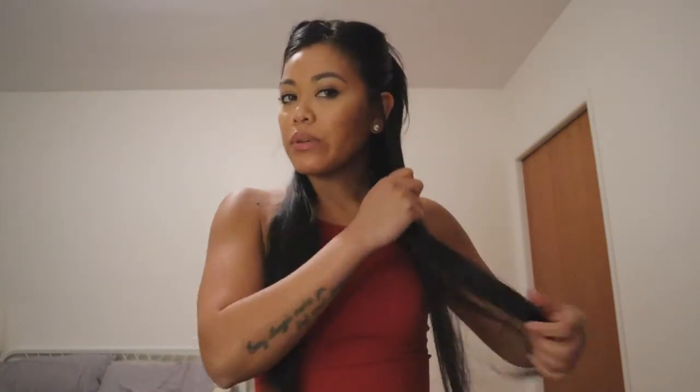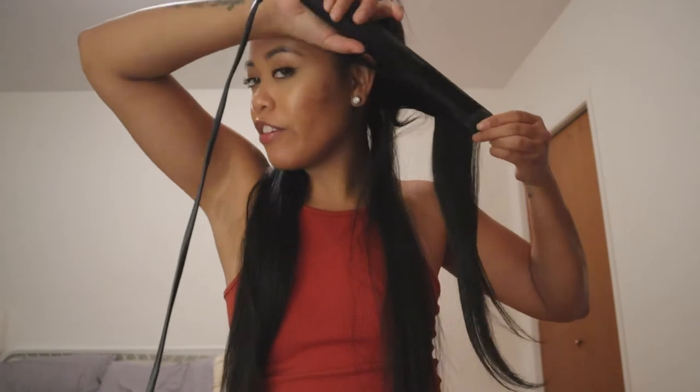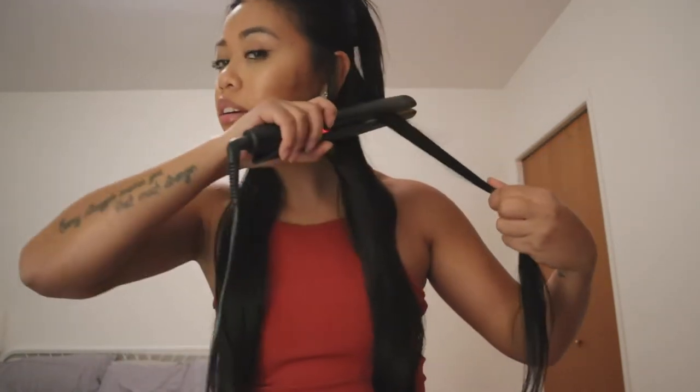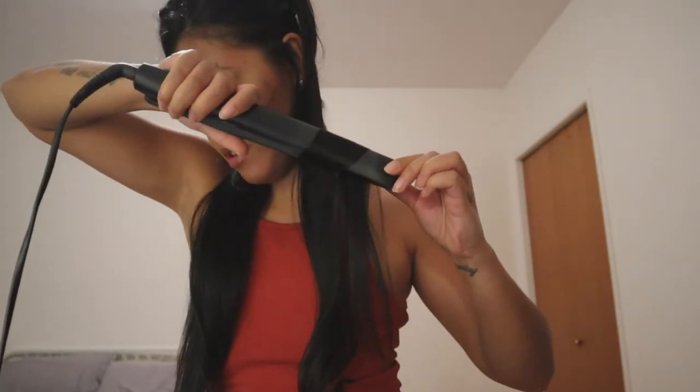Once it's brushed, I take a small section about this size. I start at the top and glide it, twist it, and have the front facing this way — do you see that? I'll do it again: clamp, twist inward, and just drag until it curls like that.